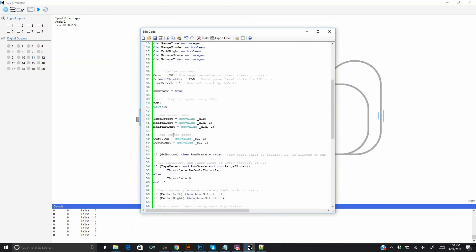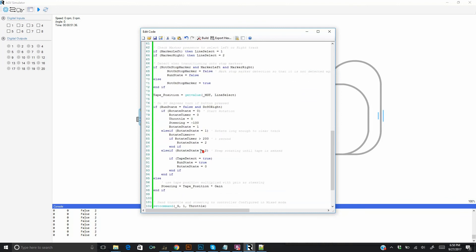We now open the source code to edit it. The rotation sequence starts when the AGV is at a stop point and input 2 is active. The robot will rotate for two seconds without looking at the sensor, then continue to rotate until a track is detected, then get back in line-following mode.